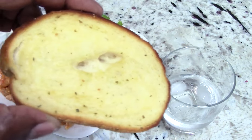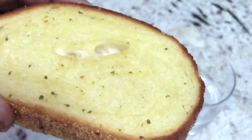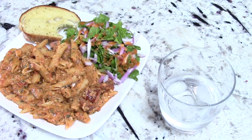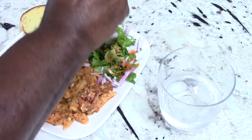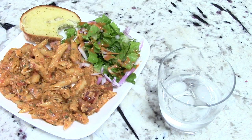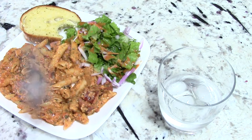You got to taste it with the garlic bread. June Oven, baby. It's just too good, man. Have some salad with me. Put some French dressing on there, red onions. Fantastic.